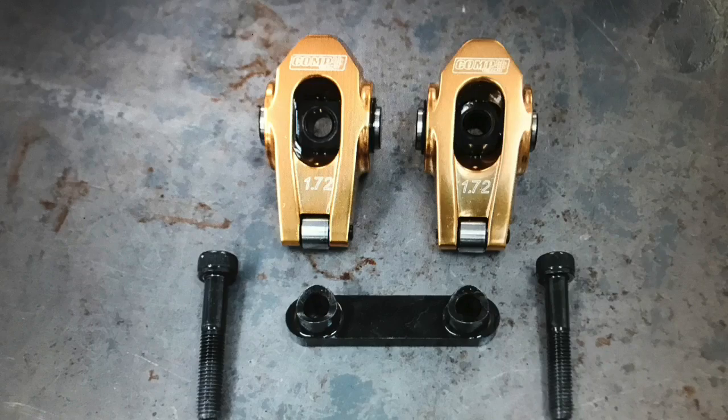The aftermarket roller rocker can be argued to be better than the factory rocker — it has a roller tip, a roller fulcrum, and a lot of things going for it. But ultimately you have to decide if the gain is worth the cost. That's on you. I'm Richard Holden, thanks for watching. More testing coming up.